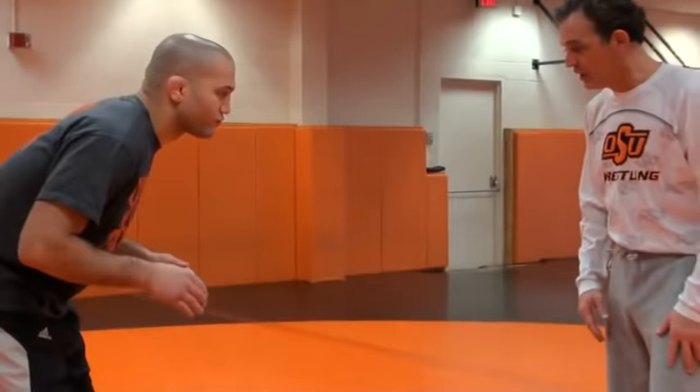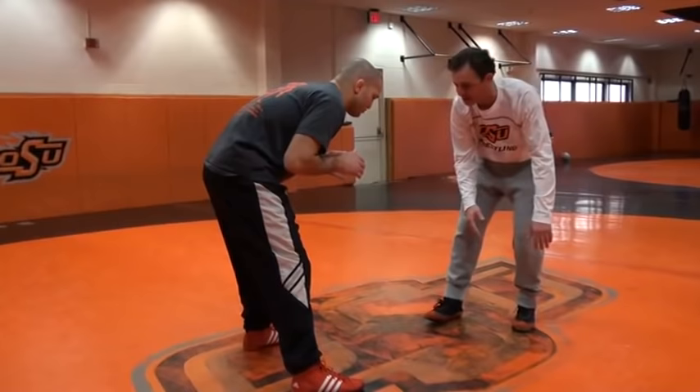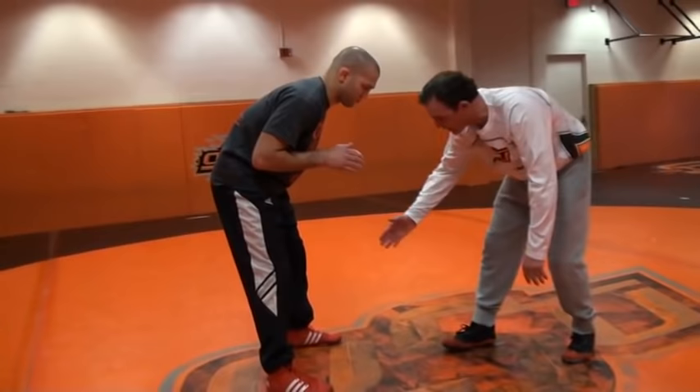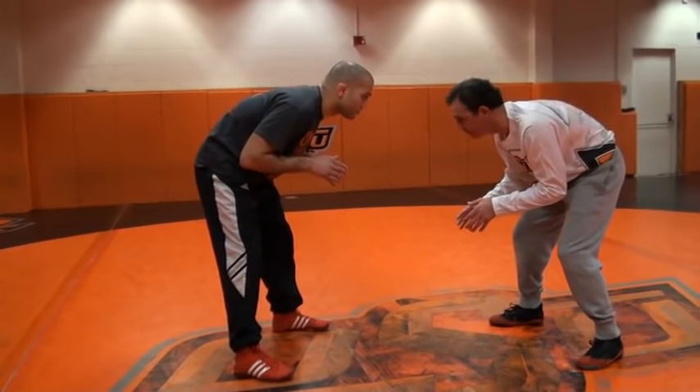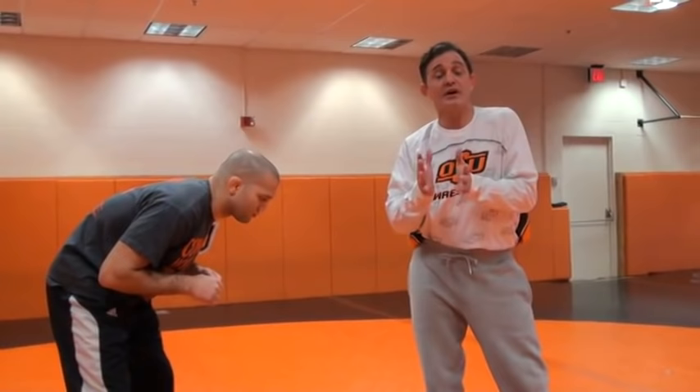I'm going to focus on splitting my man — half the body outside. What I mean by splitting the man is that the leg I want to attack, which is going to be Zach's left leg, I kind of want to split his body here, meaning that half my body is to the outside and penetrating from here. There isn't a lot of setups to a low single leg, just from the standpoint that it is a shot from distance.